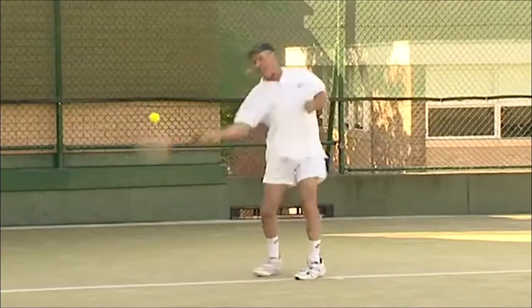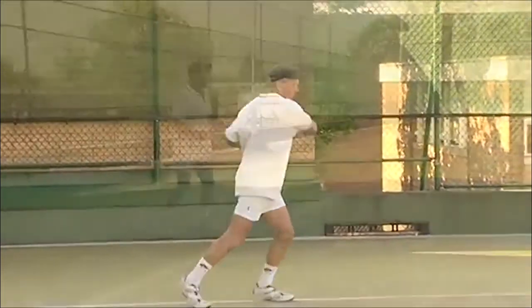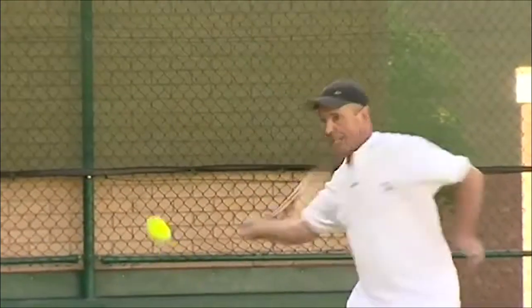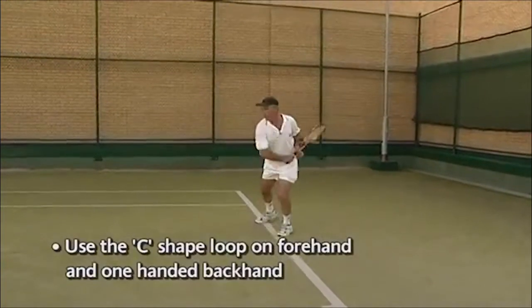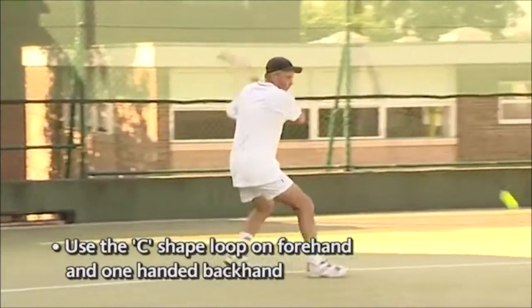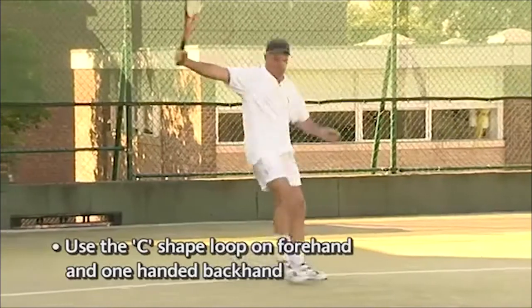In these shots hit with a loop swing, I have great timing since I have a continuous movement and can assess when exactly to make my swing into the ball. I'm easily able to play the ball at varying heights, and my loop, having a longer swing arc, is really creating great momentum for power. My loop also gives greater leverage for even more power.